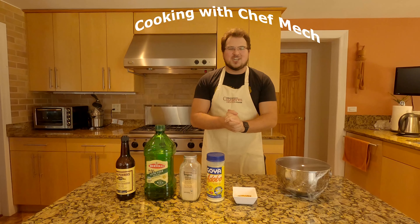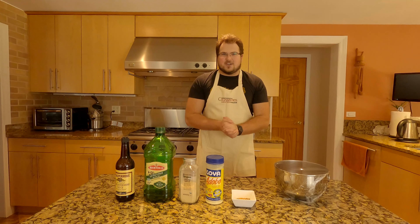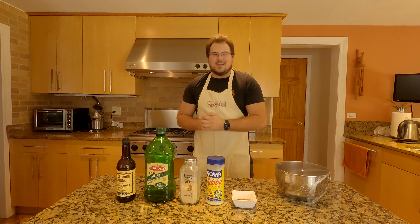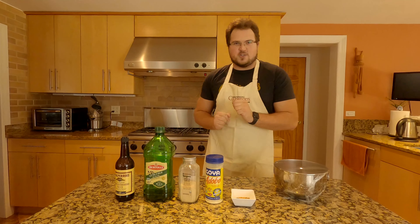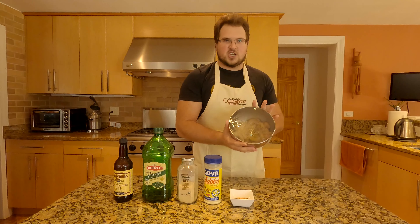Hey guys, thank you so much for checking out this new series on my channel, which is Cooking with Chef Mitch. You guys all agreed that we should have a cooking show, so that's what we're doing today. Today we are going to be making a quick flatbread chicken sandwich.